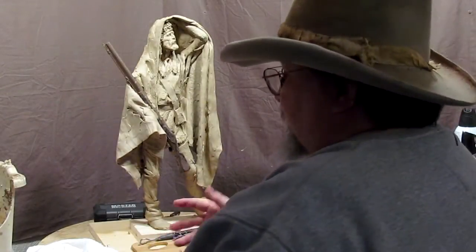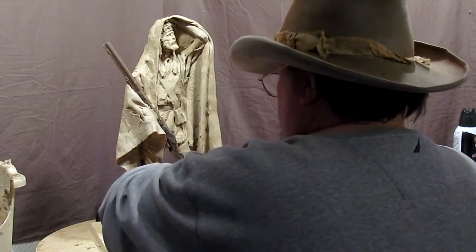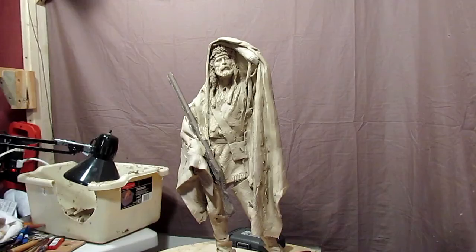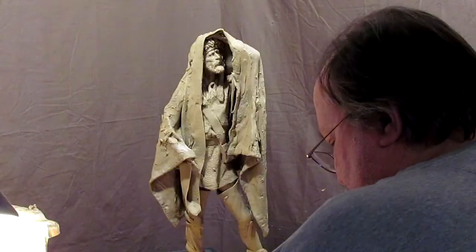Mountain Man for my sixth instructional DVD. Since about three o'clock this morning — it's about 7:30 now — I just couldn't sleep last night and I thought it was a good time to work on this.